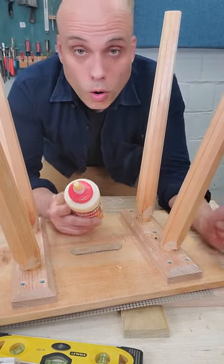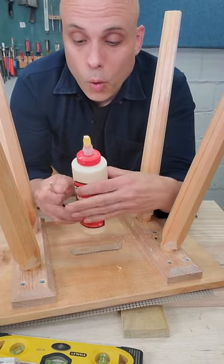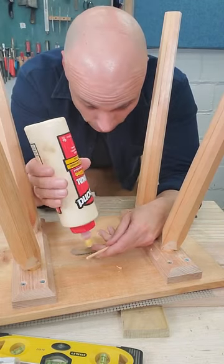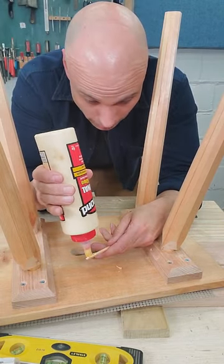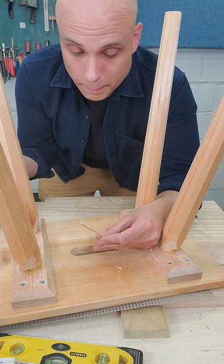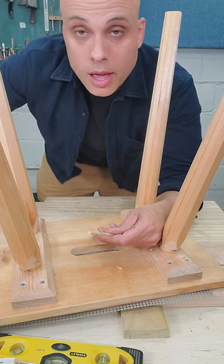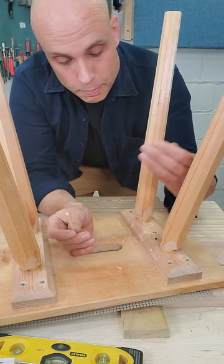These tenons don't go all the way through the seat, so I couldn't drive a wedge into the end the same way I usually do. I don't really like that because I like all of my round tenons to have some sort of mechanical interlock — I don't like relying just on glue. So I want to do something else for this one.